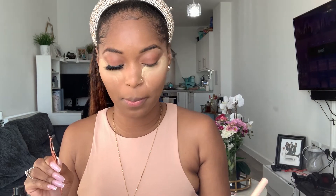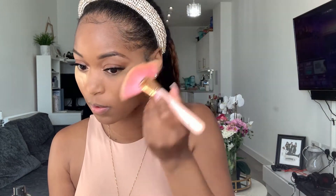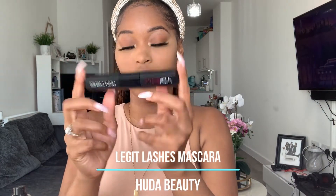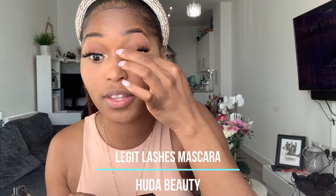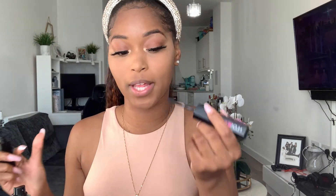I'm going back in with the ABH Jackie Aina palette and using a little bit of the shade Soleil. Then I'm going in with the Huda Beauty Legit Lashes mascara — this is also my first time using this mascara. If you guys want to know where all my money is going — it's to makeup! I'm going to use the curl and lengthen side on my bottom lashes.